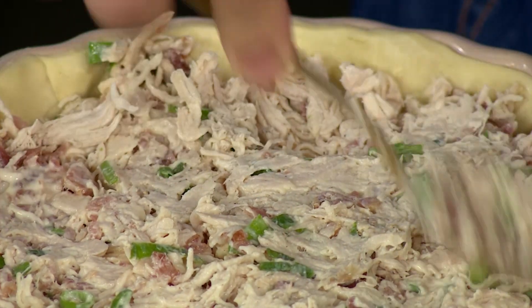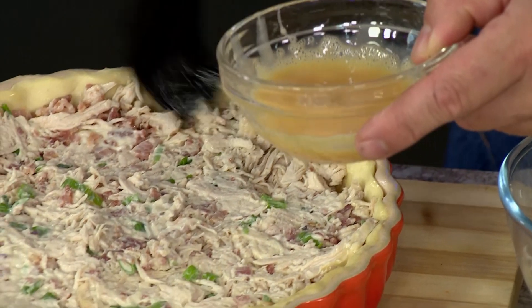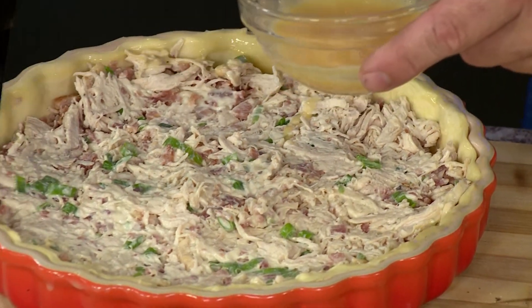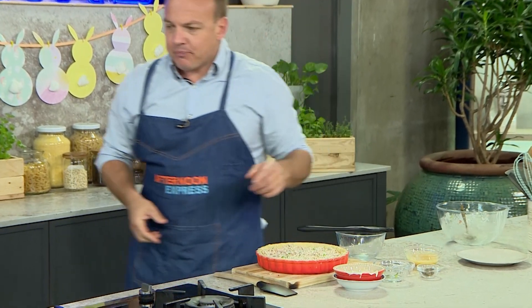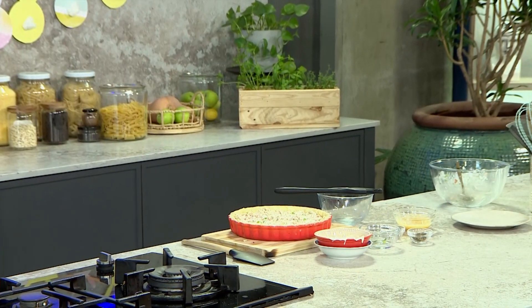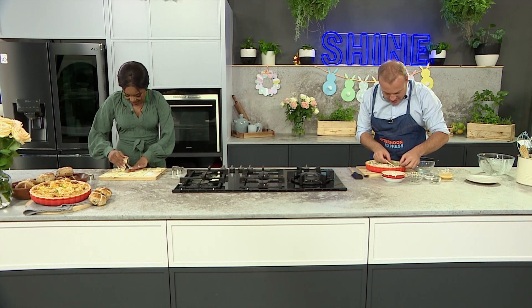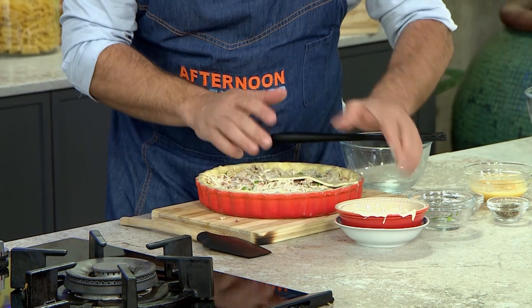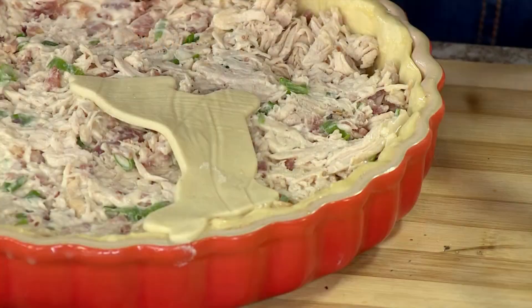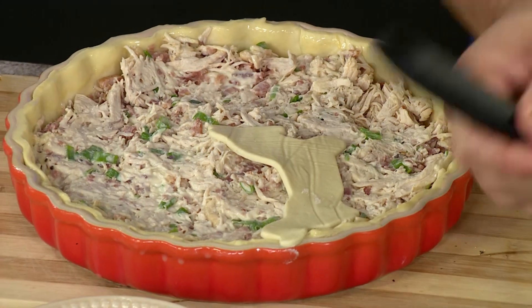Take a little egg wash and brush the edges of the pie — this acts as glue to stick the little bunnies on and makes life a little easier and cuter. Take the bunny cutouts one at a time, nip each one so it touches the edge of the pastry to seal it, and keep adding the little rabbits. A little egg wash is the glue holding it all together.